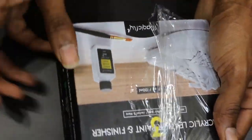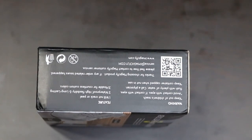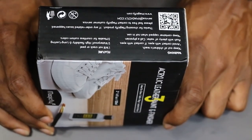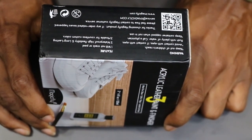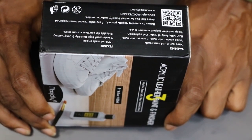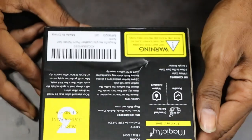Before I get into showing y'all the paint and everything, I want to read the directions out to you. Keep out of reach of children — of course, all of that. It's waterproof, high flexibility, long-lasting, and mixable for countless custom colors. White Magic Fly, okay, you're talking nice to me now.